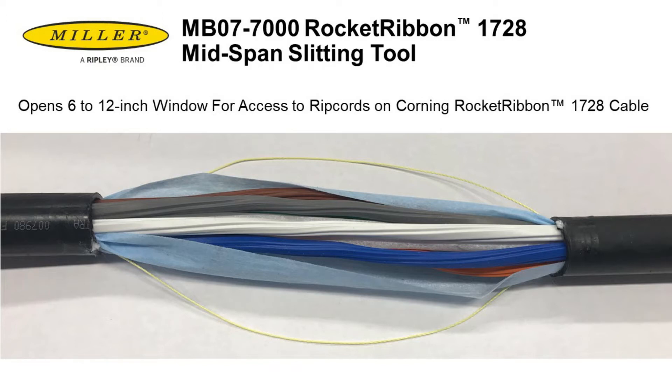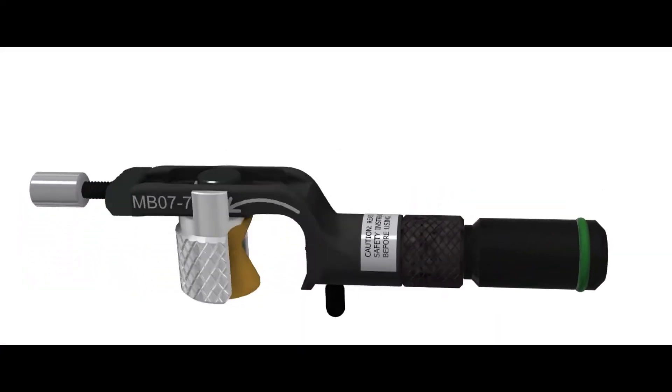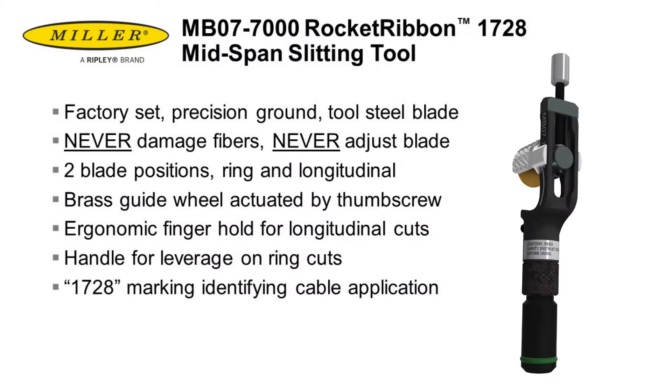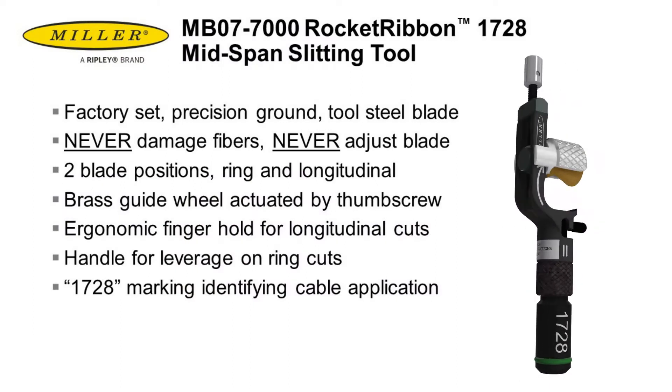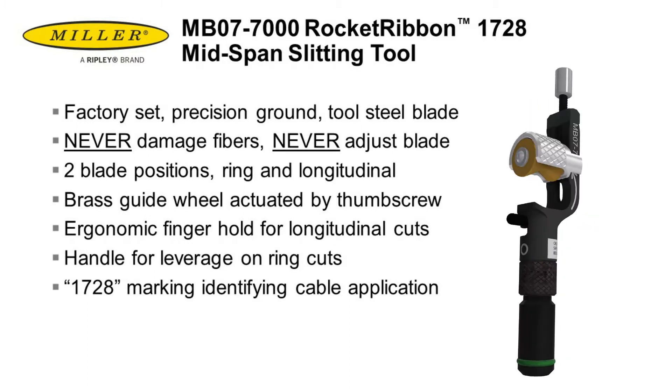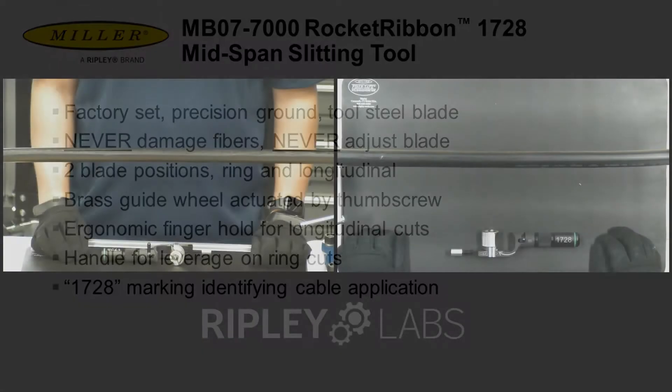The tool was designed to open up a 6 to 12 inch window for access to rip cords. The tool features a factory set blade, which ensures users will never damage fibers and requires no adjustments. The blade swivels between ring cut and longitudinal cut positions, and the tool features various ergonomic features and identification marks.